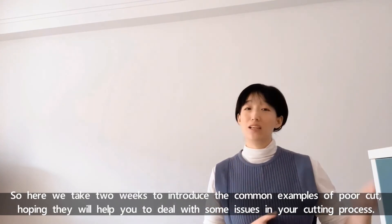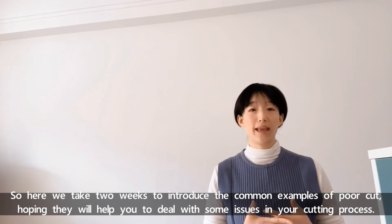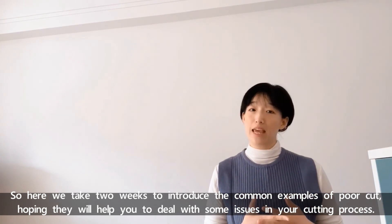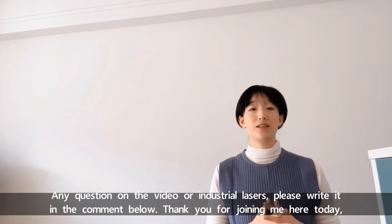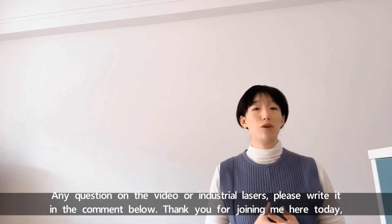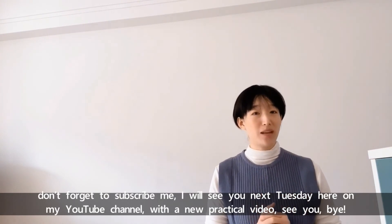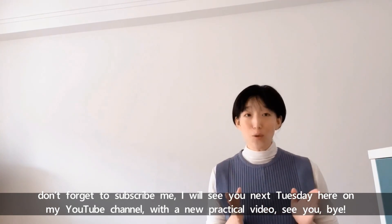Over these two weeks we have introduced common examples of poor cuts, hoping they will help you deal with issues in your cutting process. Any questions on the video or industrial lasers, please write in the comments below. Thank you for joining me here today. Please don't forget to subscribe, and I will see you next Tuesday on my YouTube channel with a new practical video. See you, bye!